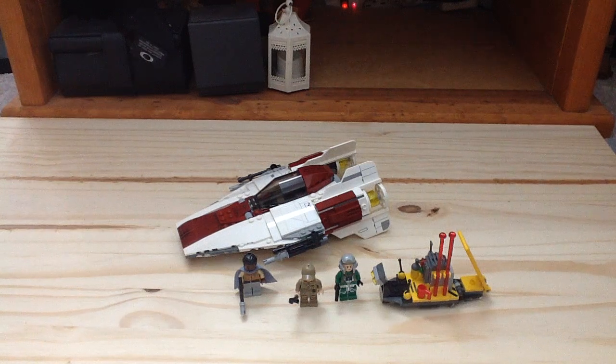Hey guys, Channel of LEGO Moore here with a LEGO Star Wars 2017 set review. Today's set number is 75175 — this is the A-Wing Starfighter. It has 358 pieces, 3 minifigures, and it retails for $40 in the United States.